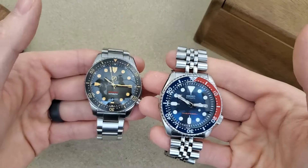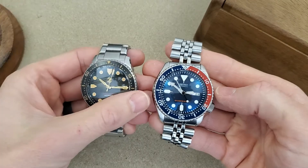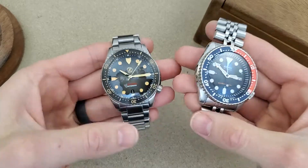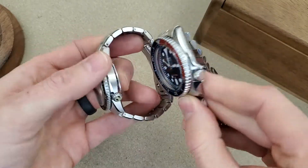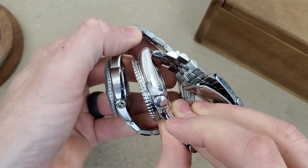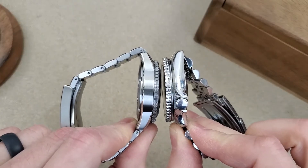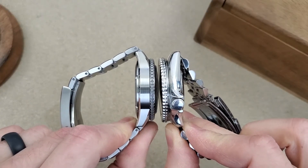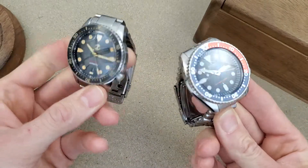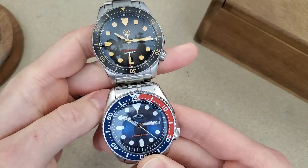Since I brought the SKX out, let's take a look at the size comparison. The SKX is a 42 millimeter watch versus 40 on this, but the lug-to-lug measurement is the same on both of these. That's a part of the Seiko magic — the way they design their watches. Also, the SKX has 22 millimeter lug width versus 20 on the Mako.